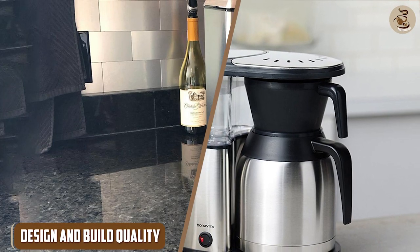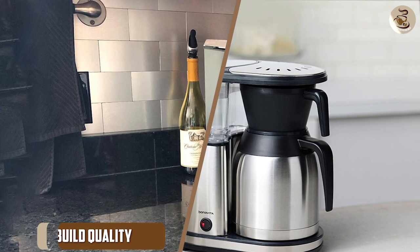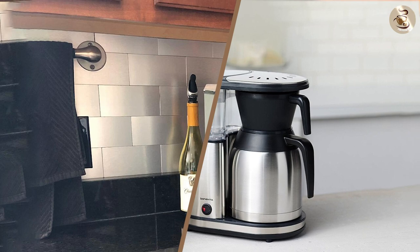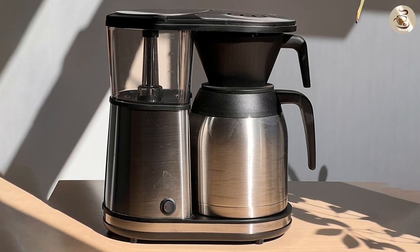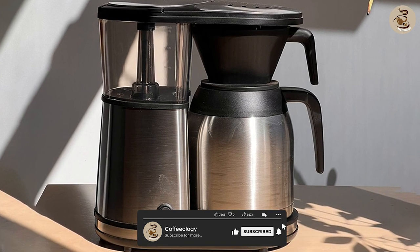Design and Build Quality: Both the Bonavita 1900 and the Pure Precision CP0800 are well-designed and built with high-quality materials. The Bonavita 1900 has a simple and sleek design with a stainless steel body and a thermal carafe.